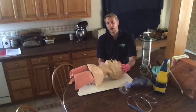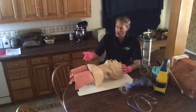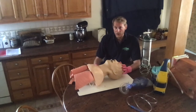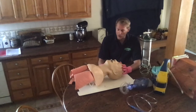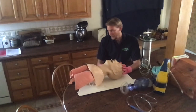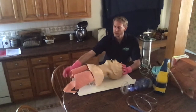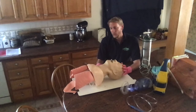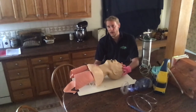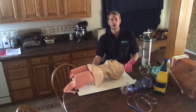I know I was administering ventilations appropriately because I saw equal and adequate rise and fall of the chest. I also had a nice tight seal around the patient's nose and mouth with no air escaping. Because it's a mannequin, I could confirm the stomach was not inflating, indicating an open, patent airway with air going into the lungs appropriately. That concludes BVM ventilation of an apneic adult patient.